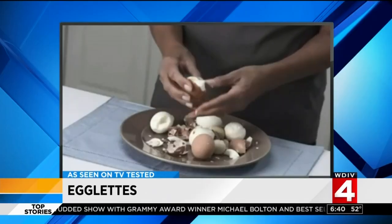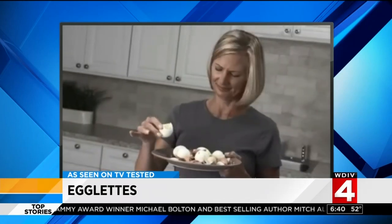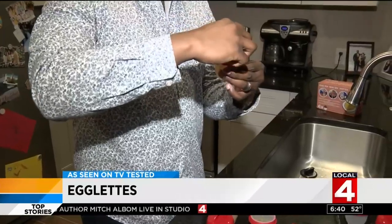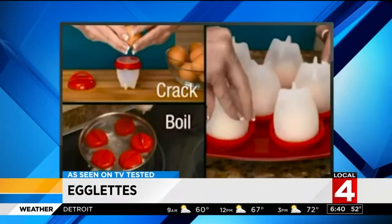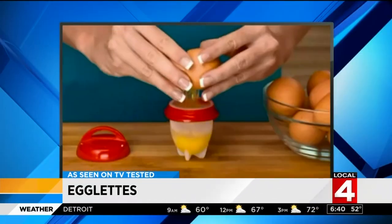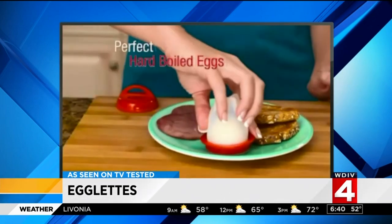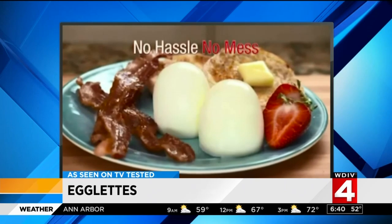Peeling hard-boiled eggs is such a hassle and makes a mess. Introducing egglets, a silicone-like shell product that claims to make cooking a hard-boiled egg easier. The commercial shows just how simple it is: just crack the egg into the container, put the lid on, boil it, and pop out your hard-boiled egg. Simple enough.